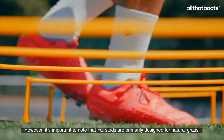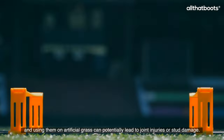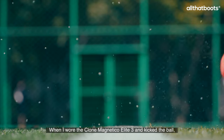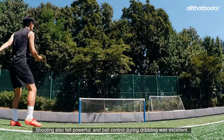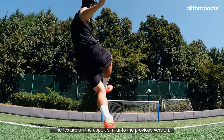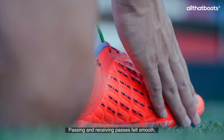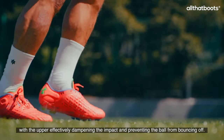However, it's important to note that FG studs are primarily designed for natural grass, and using them on artificial grass can potentially lead to joint injuries or stud damage. When I wore the Clone Magnetico Elite 3 and kicked the ball, it felt like the ball adhered well to my foot. Shooting also felt powerful, and ball control during dribbling was excellent. Passing and receiving passes felt smooth, with the upper effectively dampening the impact and preventing the ball from bouncing off.